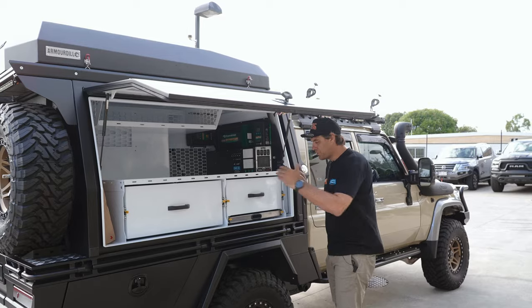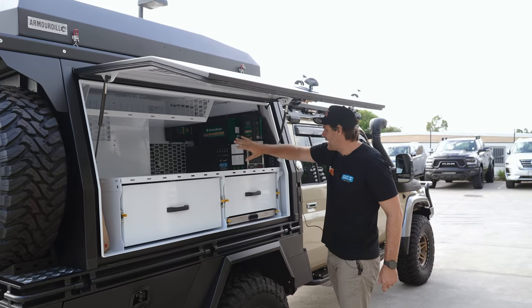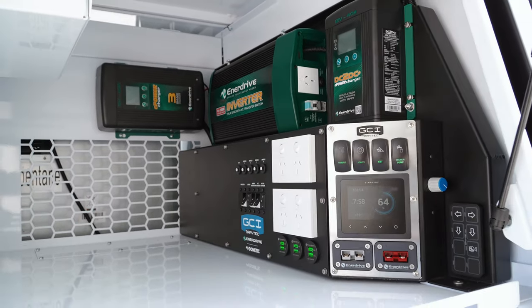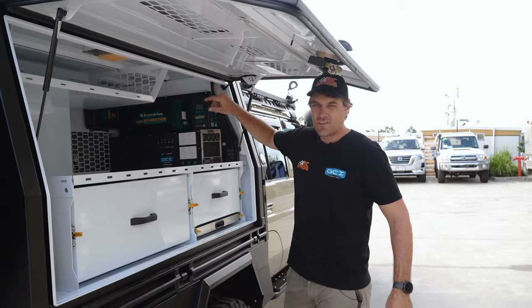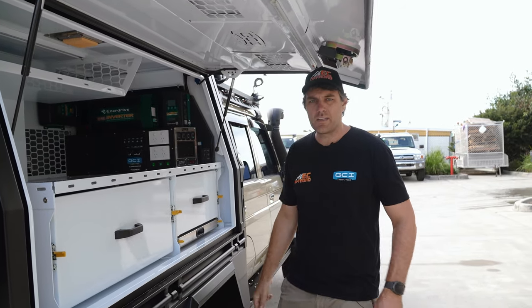This side has plenty of storage — two big drawers, the pull-out stainless table, the roof storage up here, and the big Anadrive power pack that we fit in-house. We've got the Cymarine monitoring, all the switching, the 2,000 watt inverter, DC-DC charger, the AC charger connected to the shore power unit at the rear, and the big 200 amp BTEC lithium.